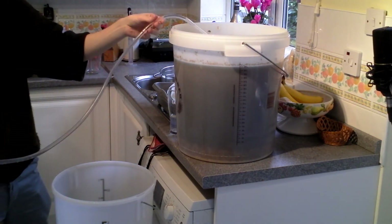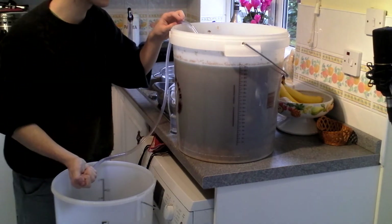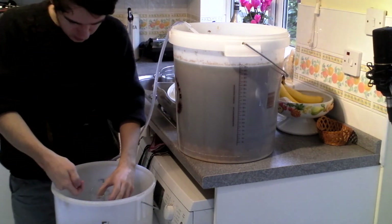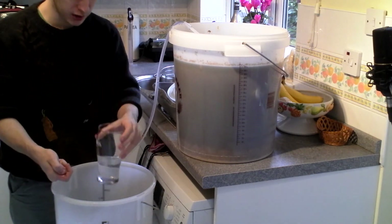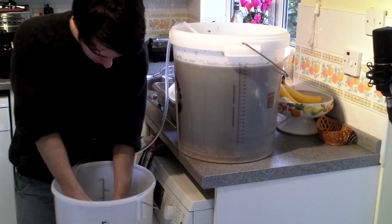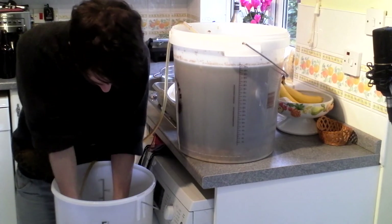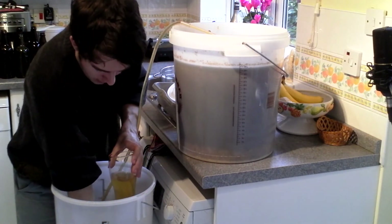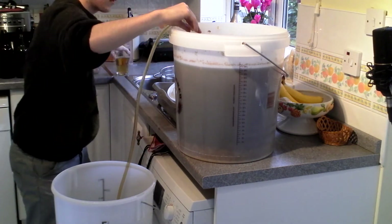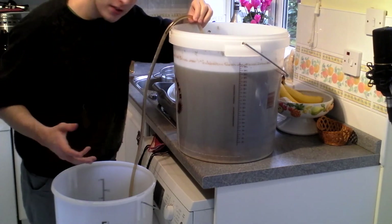In we go. Not too deep down the bottom — we don't want to start siphoning out any trub. I'm going to start pretty shallow toward the top just to begin with. Here we go, everybody. The sanitising solution is going to come out, and as soon as it transitions over to beer, it's going straight in the bucket — with no splashing whatsoever. And it's beer. Taking that right down to the bottom. Good, solid siphon.